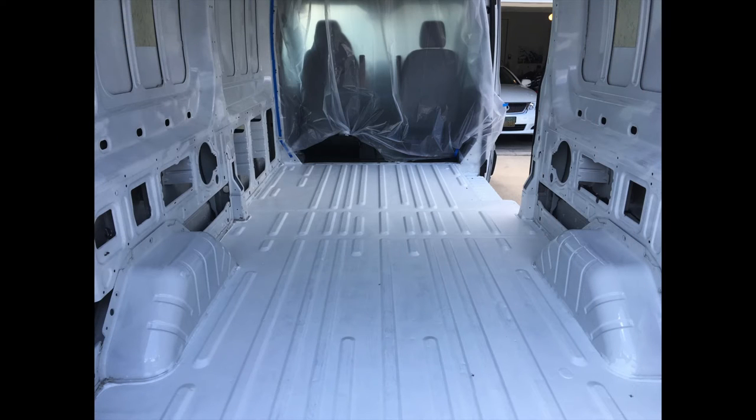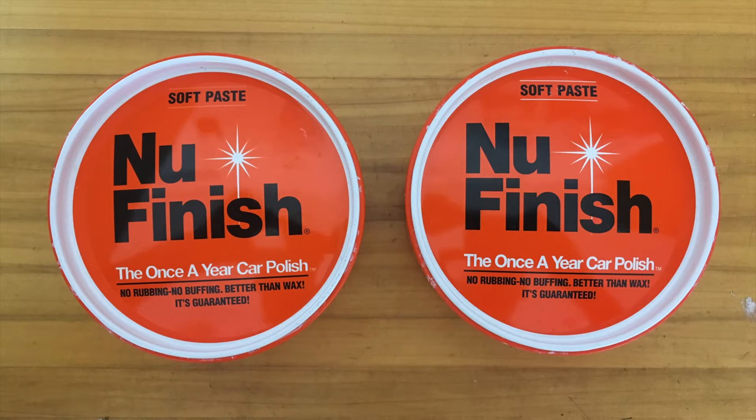Through a little paint and sanding, I got the inside of my van to go from this to this, and I spent two days waxing the exterior using NuFinish. NuFinish is rated by Consumer Reports to last the longest out of any wax. It's the paste form, not the liquid, and it's rated to last about eight months, which is unusually long.